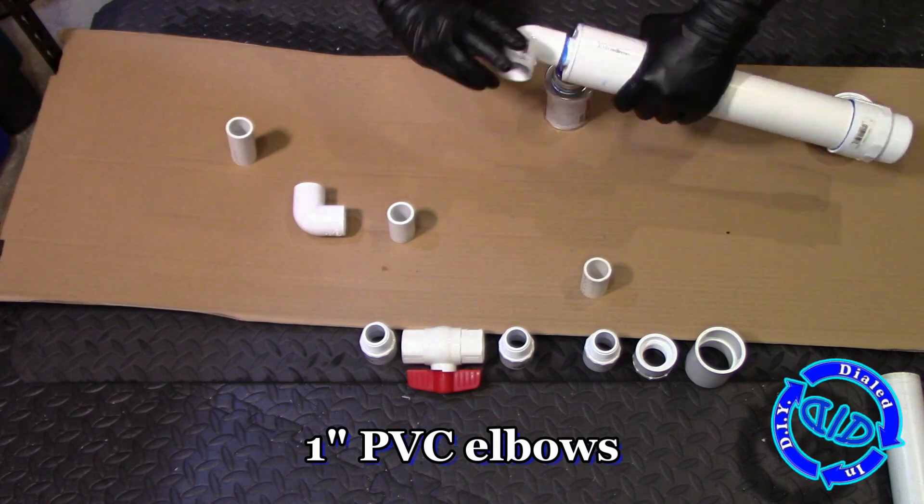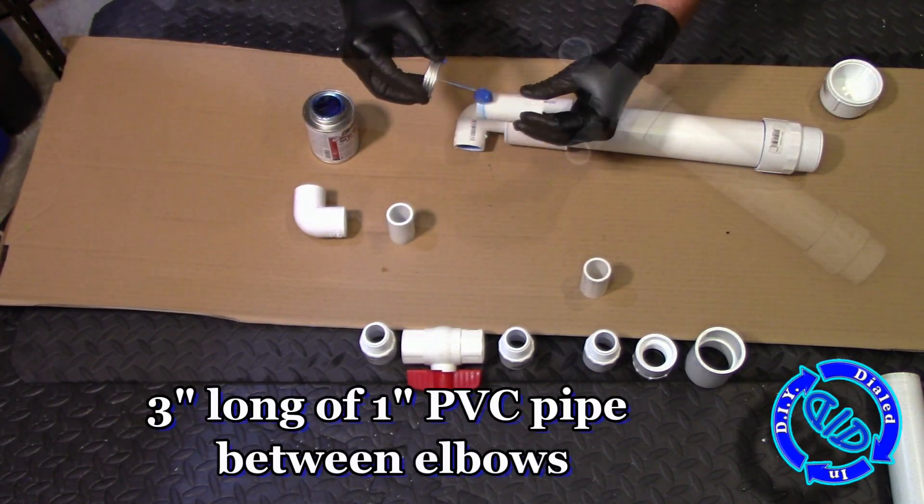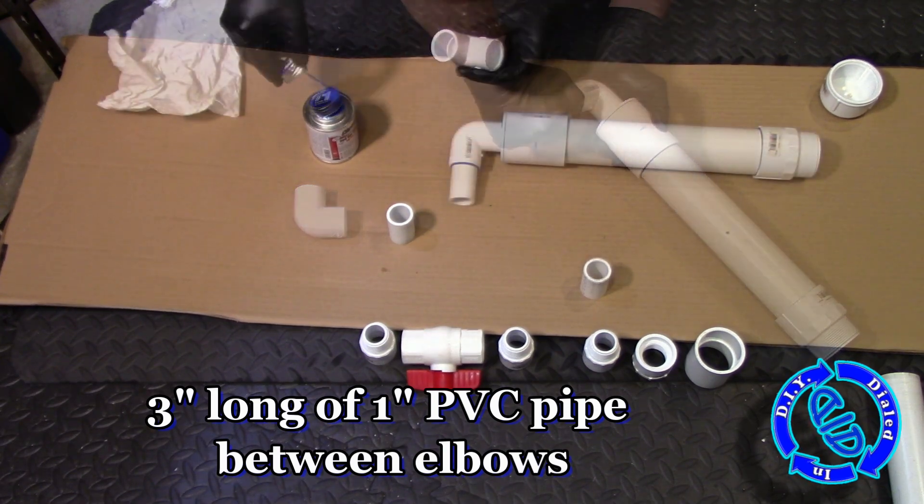All of the materials that I am using in this build can be found at primarily any hardware store or plumbing supply store. If you'd rather buy online, there are plenty of sources for that as well.